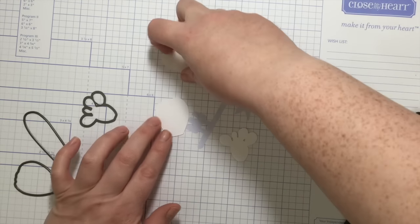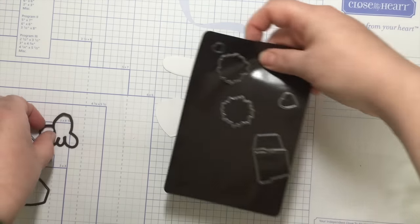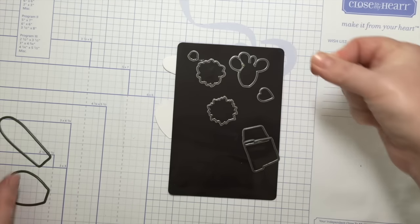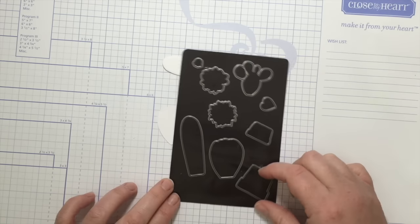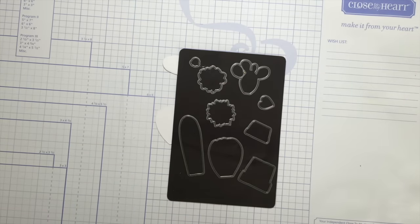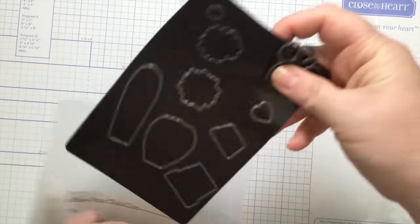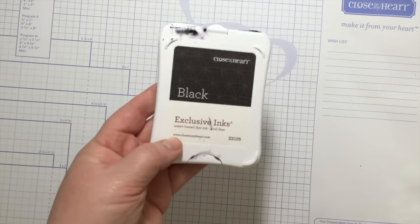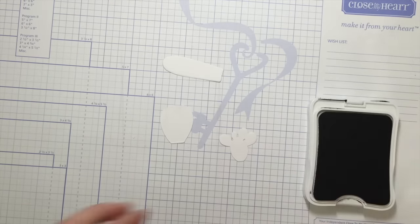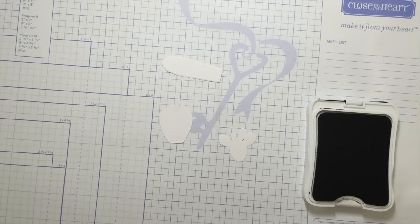Now I'm going to stamp on them using the coordinating stamp set. Look at this — the magnetic sheet keeps everything together and you don't have to buy anything else. I'm going to use black ink so you can see what I'm doing. Normally I like doing tone on tone, or you could heat emboss, but black will be easiest to see.